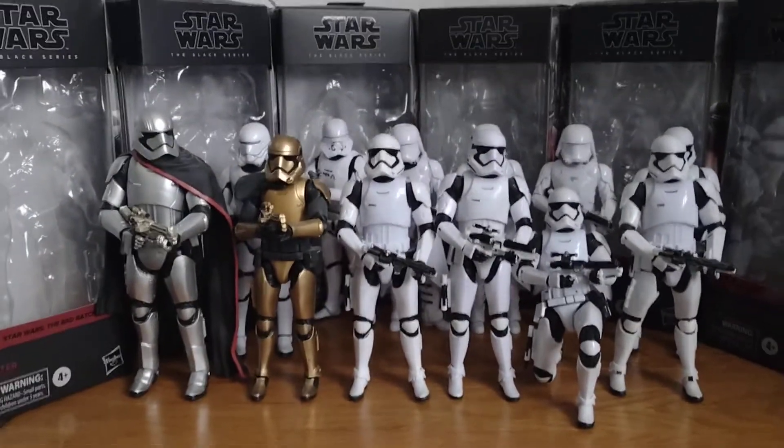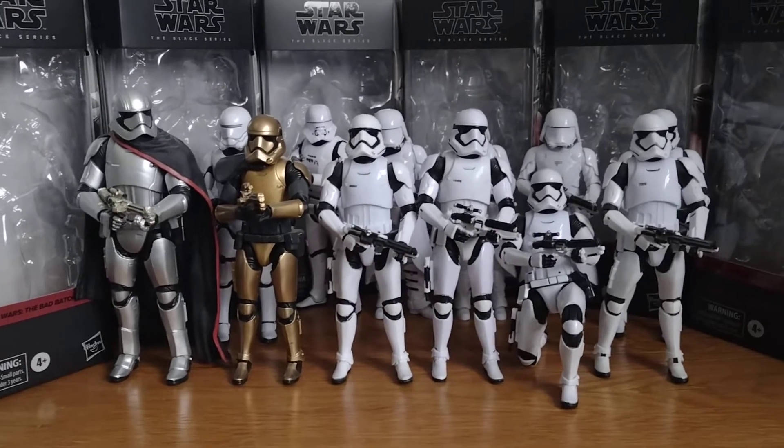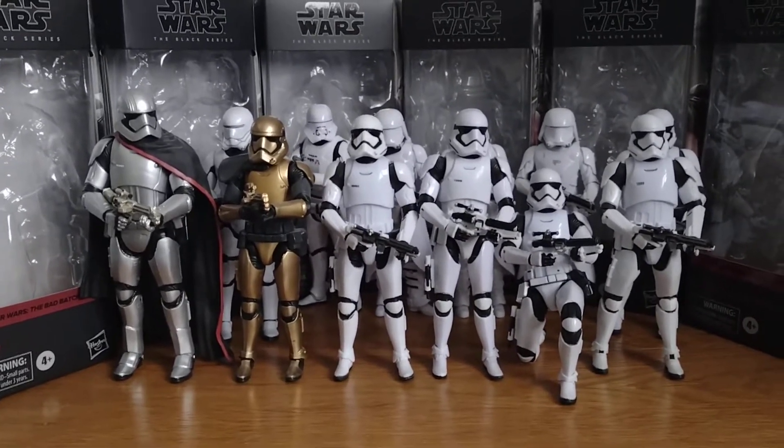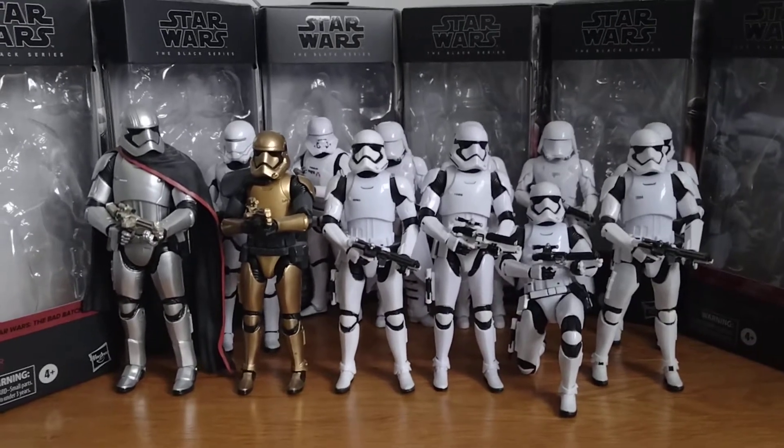I would have liked to get some more of these guys. I do actually like the First Order - really cool. Not many people like the First Order, but you know.